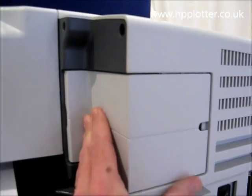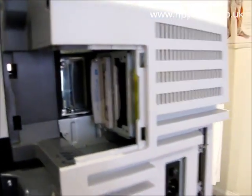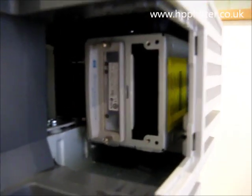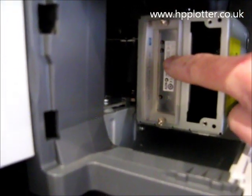What we do is remove this cover — it comes off in your hand — pop it out of the way. We're now looking at the EIO slots. This one here has had the blanking blade removed, and this one here has actually got the GL2 card installed.